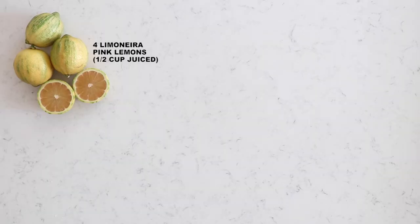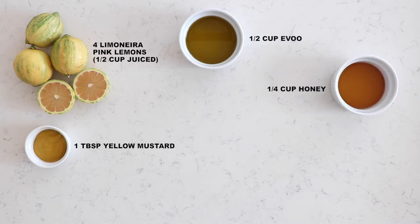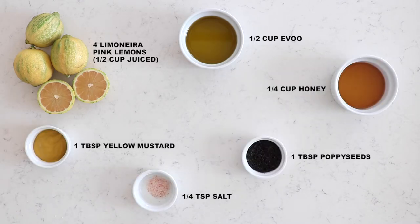You will need Limonera pink lemons, extra virgin olive oil, honey or maple syrup, yellow mustard, salt, and of course poppy seeds.